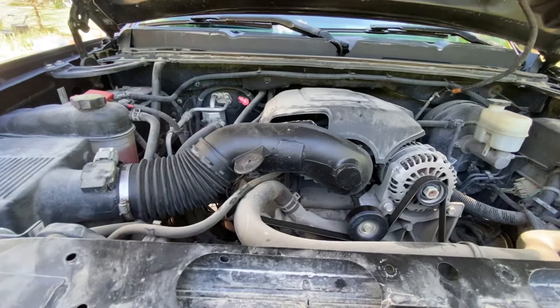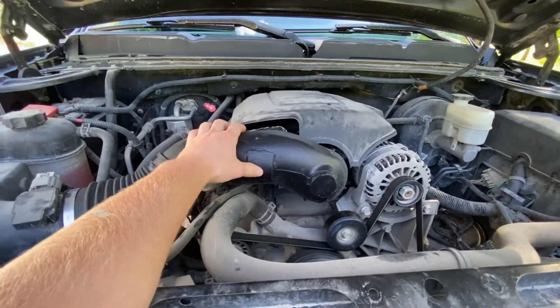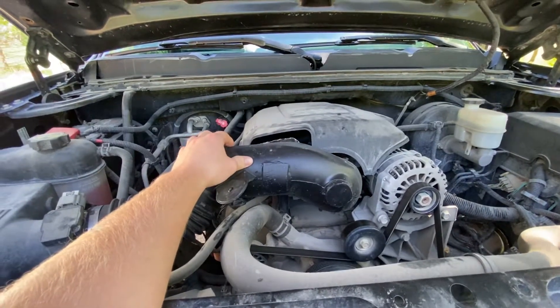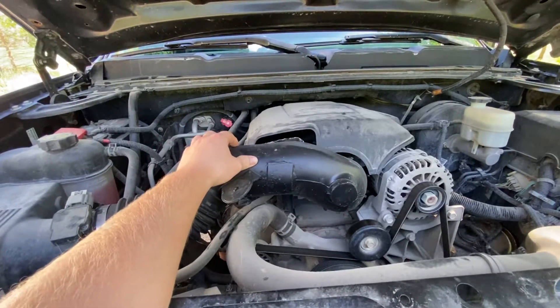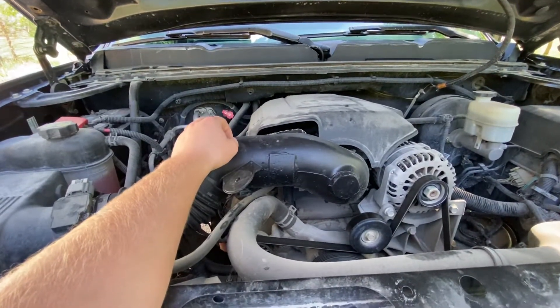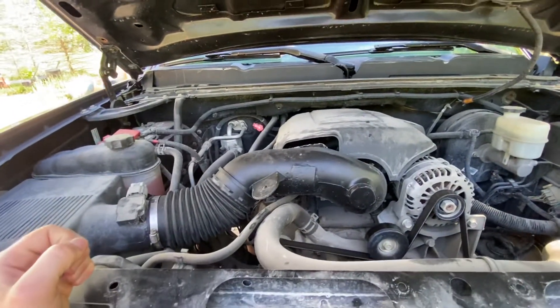All I did was cut off the resonator tubes with a hacksaw. Then I went to Home Depot and found a mortar mixing tub — any type of durable plastic will do. The plastic felt similar to what the intake tube is made of, so that's why I bought it.